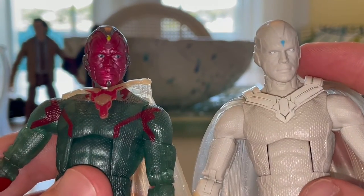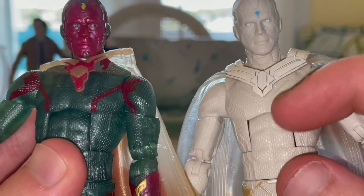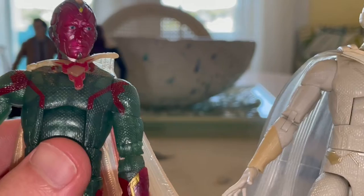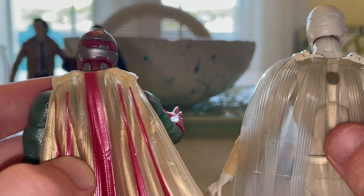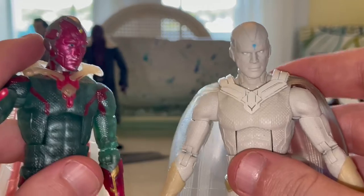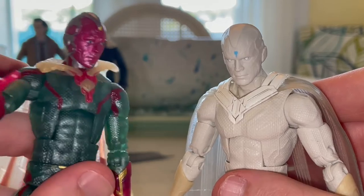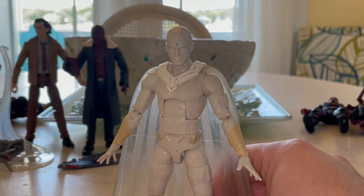You can kind of tell they're the same — the color makes it a little tough to see, but definitely the body sculpt is the same. I'm not sure about the head sculpt. This other one is from the Endgame Build-A-Figure wave, by the way. The capes are definitely different though — this one goes around the shoulders while this one just hangs from behind the shoulders. I like both, but I also like the coloring on this one, so I think next time they should use this and make it a little cleaner.